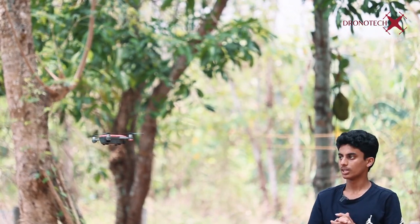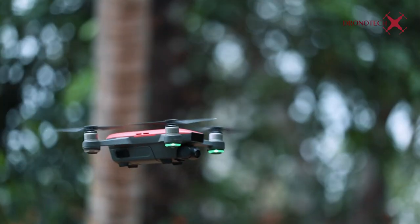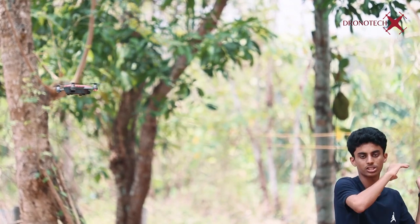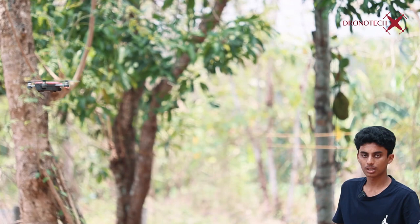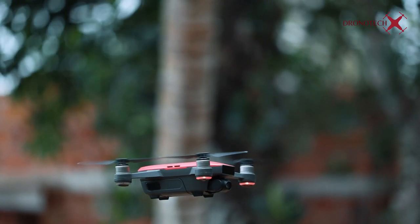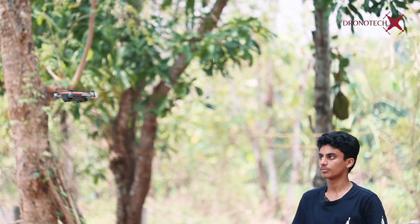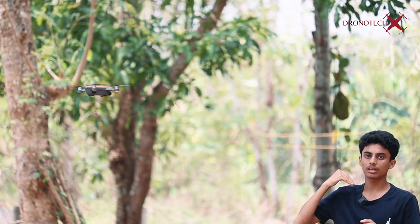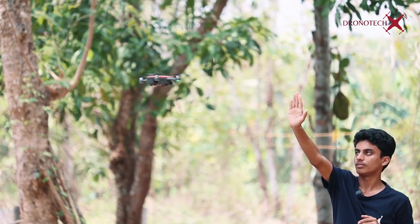Now we have a palm detected. This is not only left and right — we have to put it on the top, adjust the height, and rotate. Here is a photo icon. There is a red icon indicating a photo. When you see the icon on top, that means fly away. I will palm it and use my hand to take the shot at a little higher position.